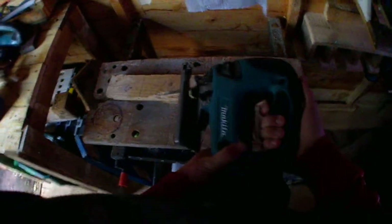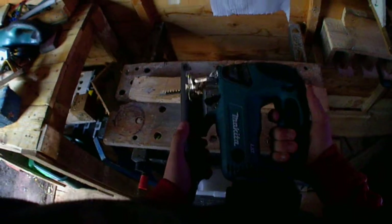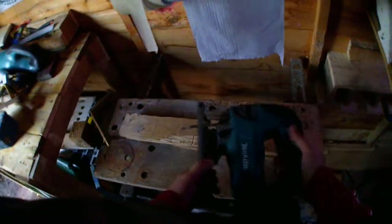It's got the lock button there — you push that in and the trigger's locked. It's got a variable speed trigger, so as you pull it in it goes faster or slower.